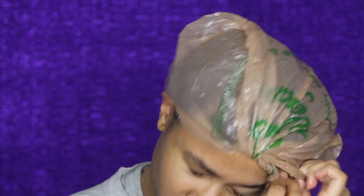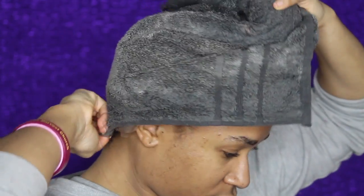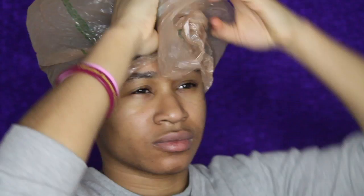This is where the steam portion actually comes in. I'm going to take a regular hand towel, get it nice and wet with some water, and then throw it in the microwave for about a minute and a half to two minutes. After I do that, I'm going to put the warm towel on my head and clip it up. Then I'll put another plastic bag over my head — this is going to trap in all of the steam from the towel.